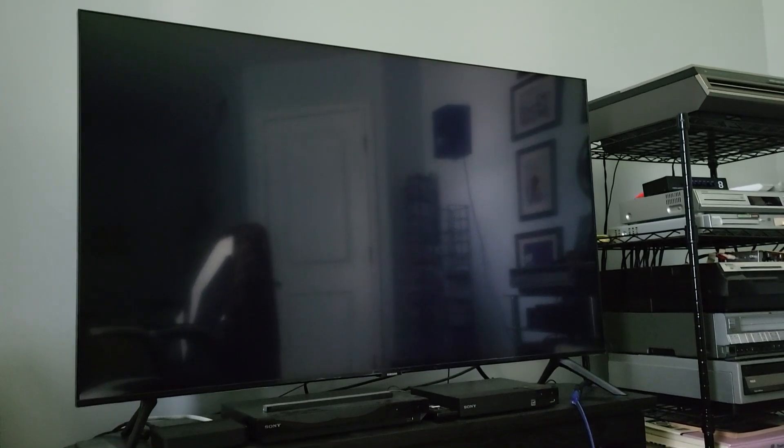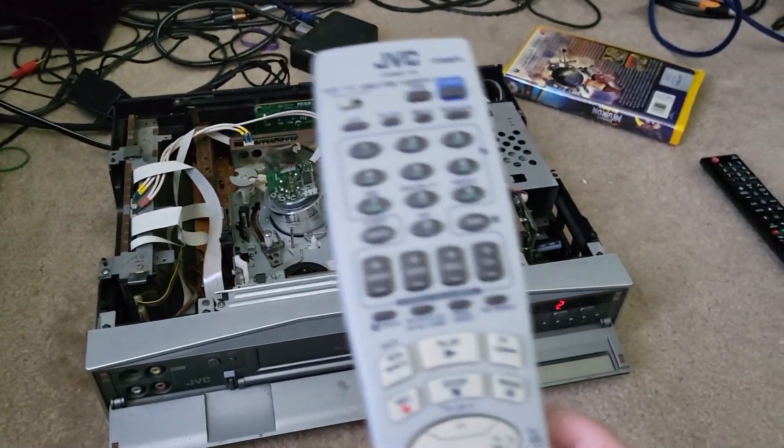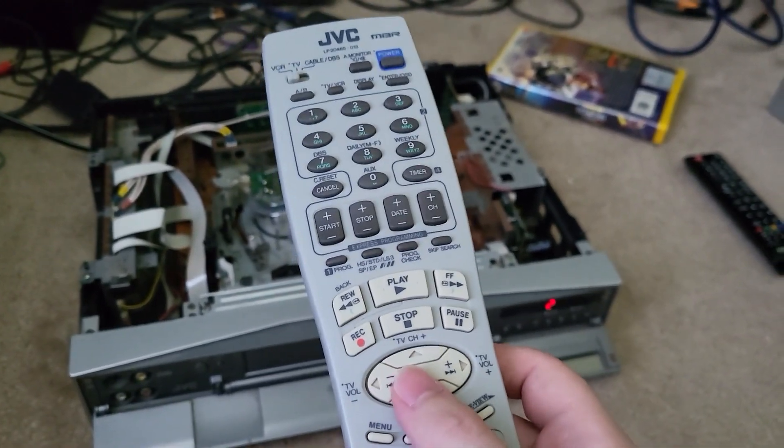Is there anything on screen? It's just kind of flickering there. Now, this is the remote for the 30000U, but it also works on the 40000. I'll pop in a tape and show you how it looks.